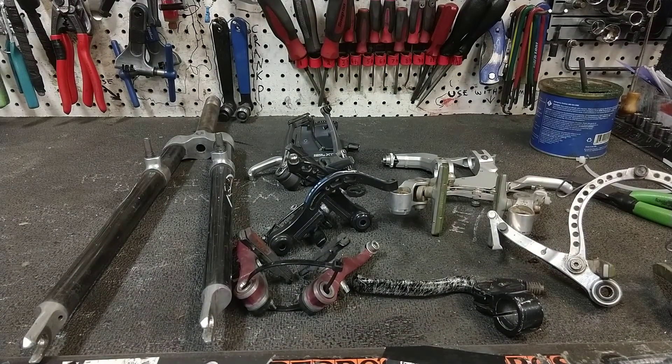Tonight's topic is weird V-brakes — sort of. I'm going to talk about a few of the stranger designs that I've found over the years. When we speak of V-brakes, it's sort of generic, like how you might say Kleenex when you mean facial tissue. V-brake is Shimano's trademark. They're sort of generically referred to as linear pull brakes.